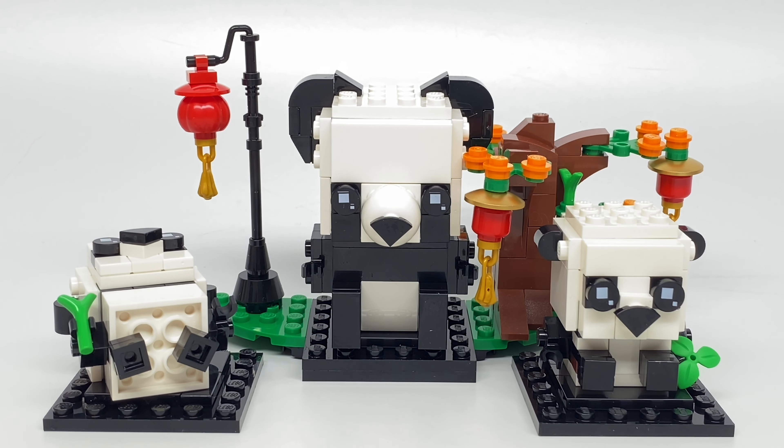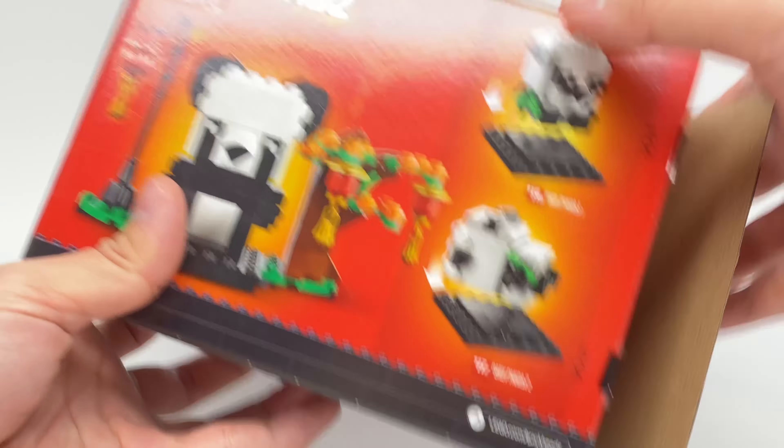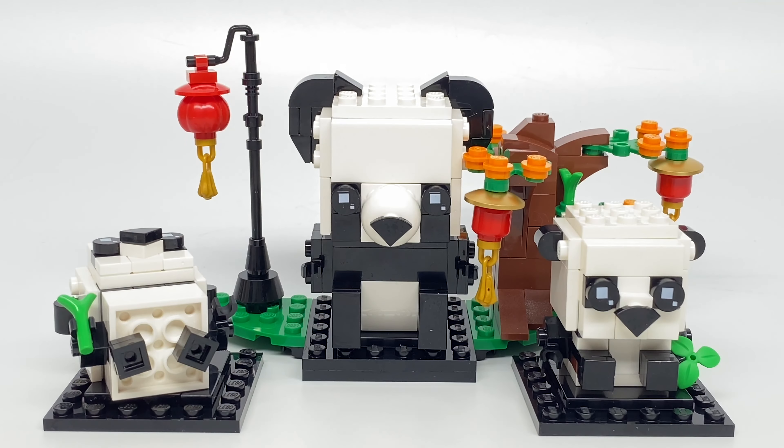Hello, Jess2Good here. I know a lot of you guys have been dying for the new Ninjago reviews, but I had to get this out because today's Lunar New Year, and this is the Lunar New Year Panda Brickhead set. I almost forgot to review this in time. This retails for $20 in the United States, has 249 pieces, and is a LEGO store and shop-at-home exclusive.